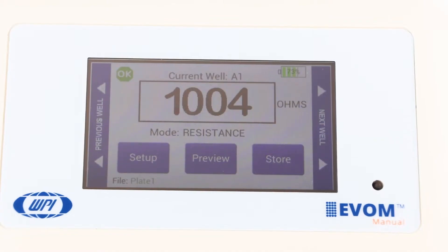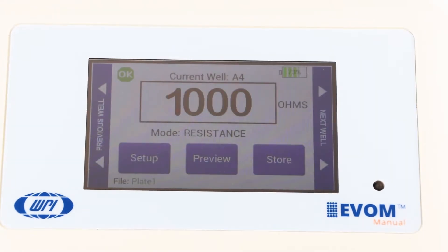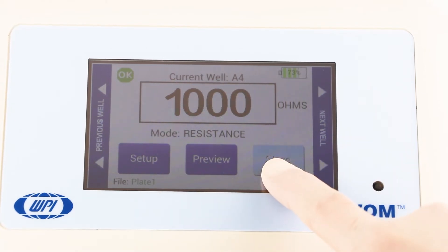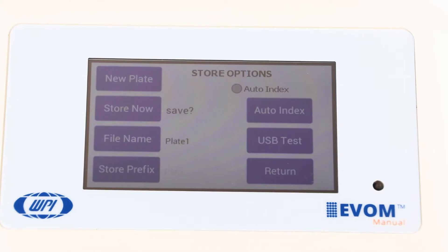By default, the file name is set to plate 1. You may choose a prefix that auto-indexes or a unique file name. Press and hold the store button on the main screen for 2 seconds, or press store screen on the setup menu, to configure your stored data files.